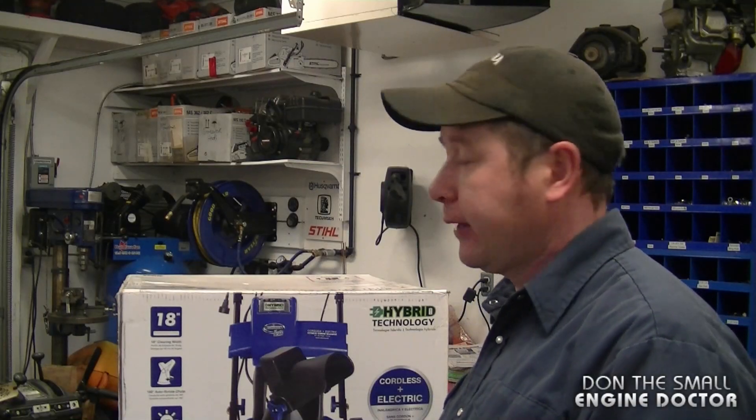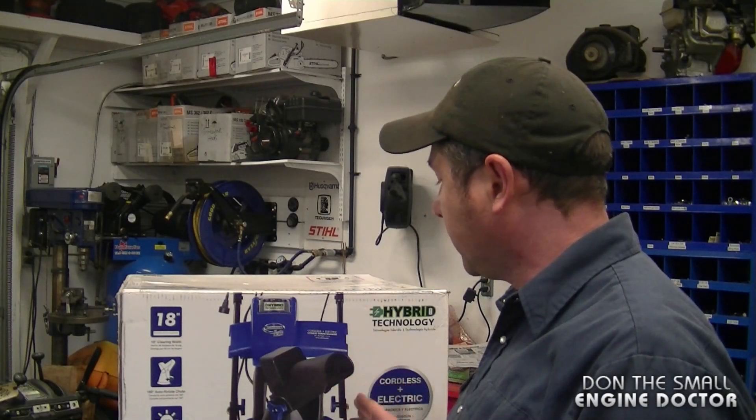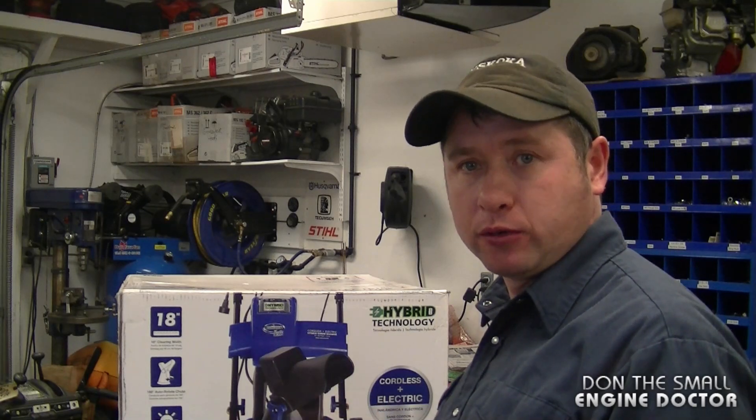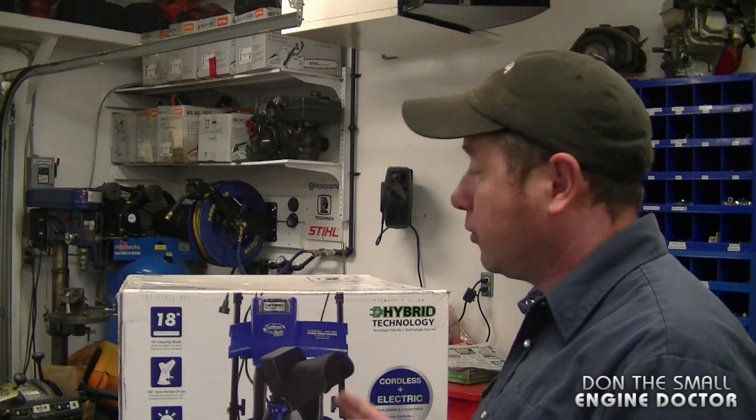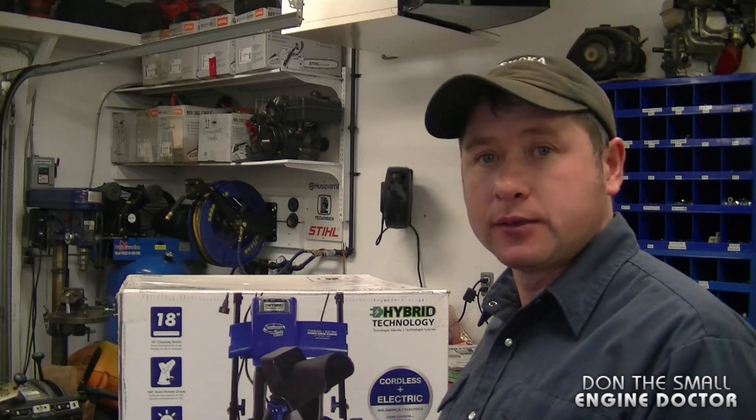Hi guys and welcome back to my channel. Today I will be doing an unboxing of this small hybrid Snow Joe snow blower. Matt from Snow Joe actually approached me and asked me if I could do an unboxing and show it to you guys. Today's video is just going to be a brief review of it. You guys can decide if you like it or not. I'm not here to endorse it, but simply to take it out of the box and show you what it's all about.